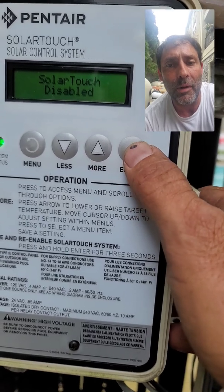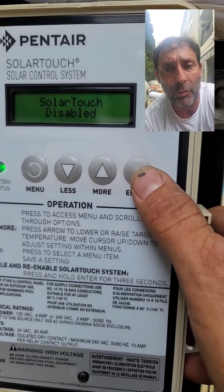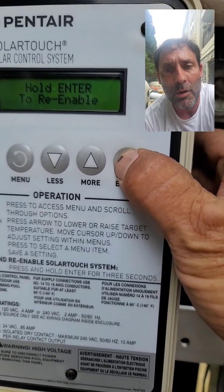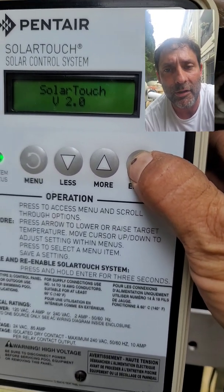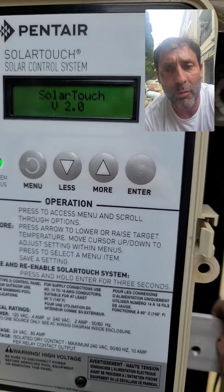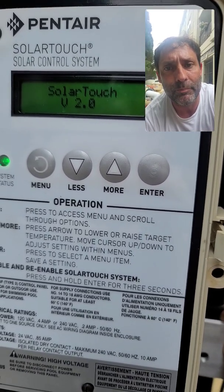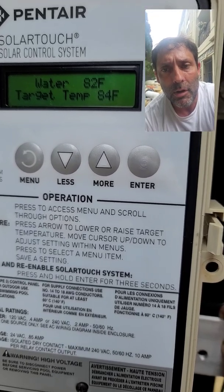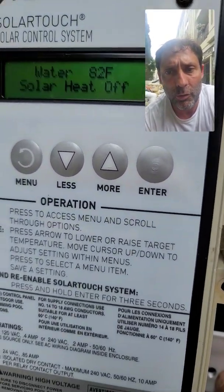That happens right here with the enter button. Notice the screen says 'Solar Touch Disabled — hold enter to re-enable.' You hold it pressed in for about five seconds. You'll see the V2.0 message — that means solar is enabled. And if the conditions are correct for heating, the solar should go on.